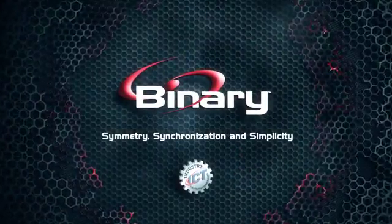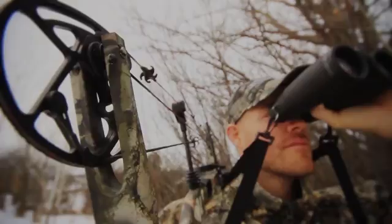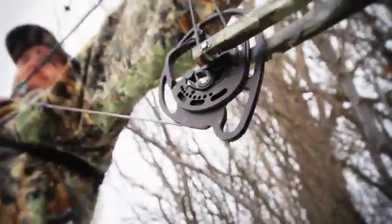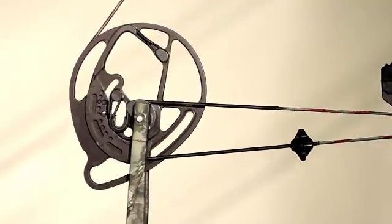Binary Cam Systems was created by Bowtech in 2004 and is the most sought-after cam system in the archery industry, and for good reasons. By pure design, the Binary Cam System drives tacks and stays in tune.